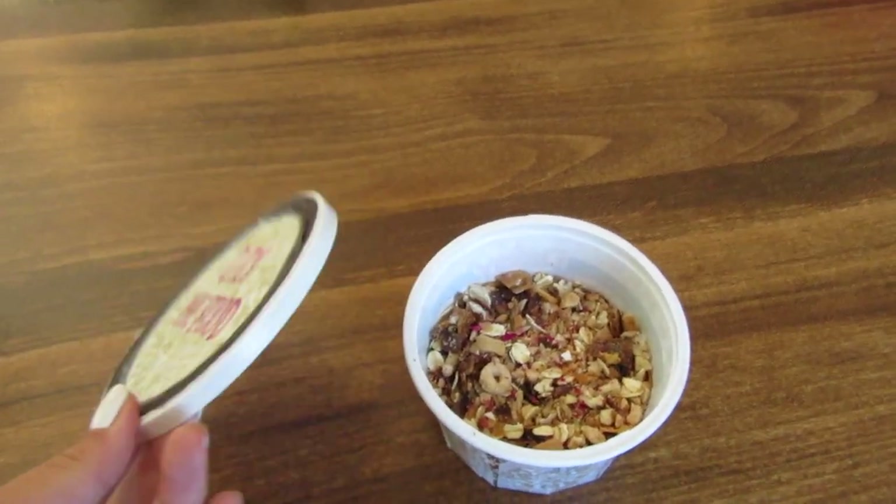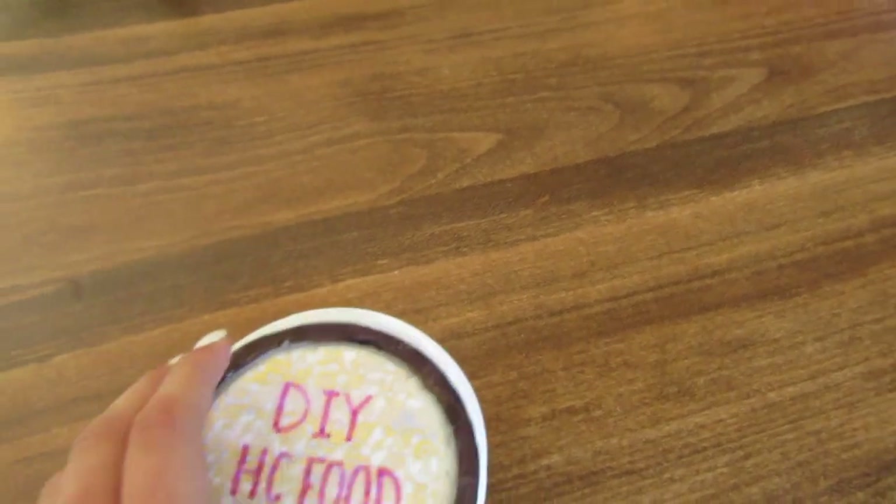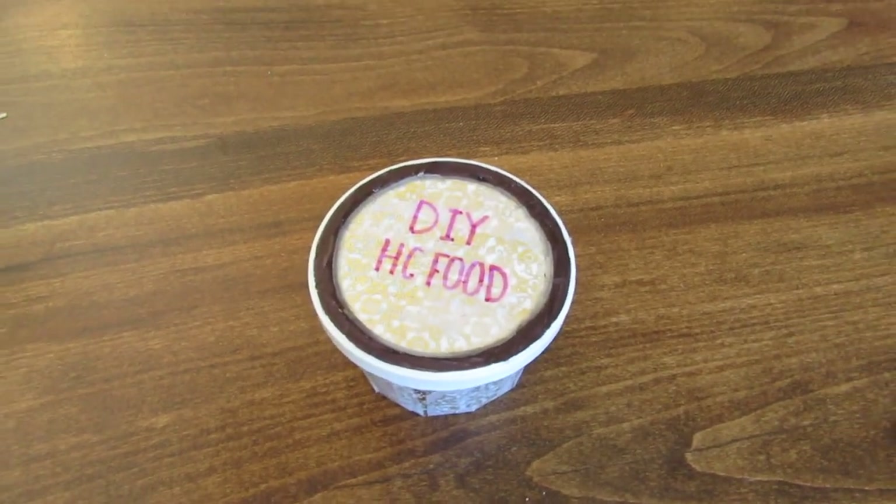Once I finished, I just put it in a container that I had. You want to make sure that it is airtight so that you can store it and keep it for a very long time.